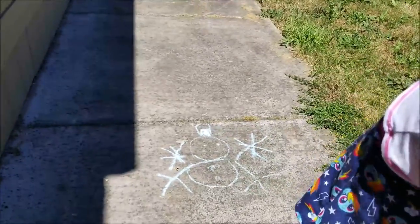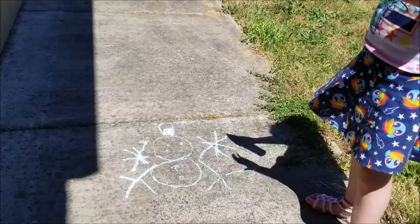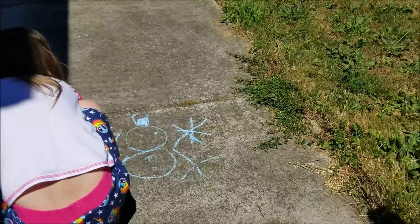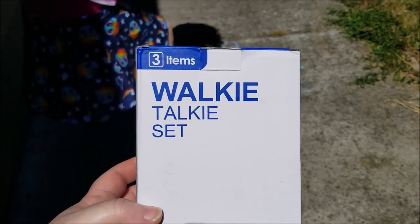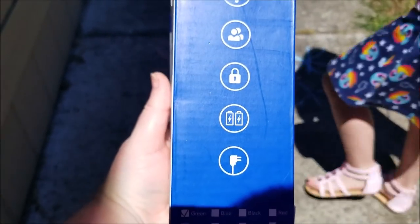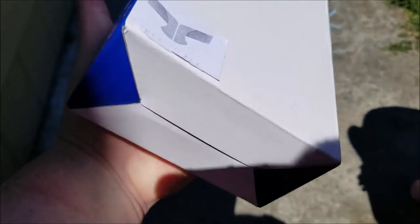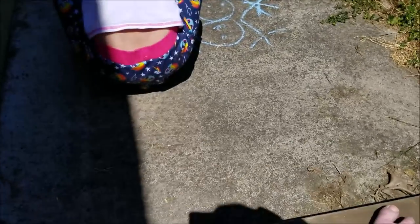Welcome back to my channel everyone, this is Donnie and you're watching Diamond Painting by Donnie. Today we're doing a review on an item that was sent to me by a toy company that likes us to do videos for them. It's a beautiful day here in Oregon and we are outside — Teslin is doing some chalk art. What I have here to show you is this walkie-talkie set. It's from the company Free to Fly, if you've heard that name from my channel before — we have done other reviews for them. So let's open it up and see what's inside.